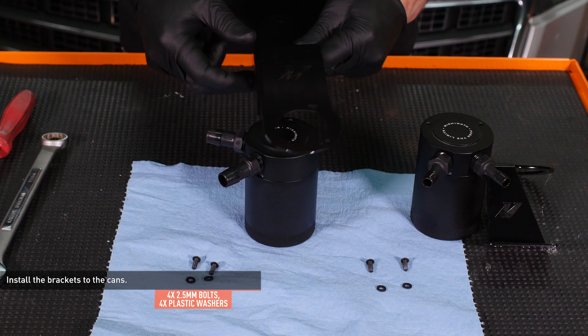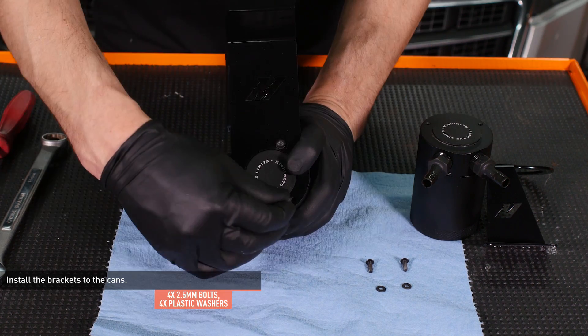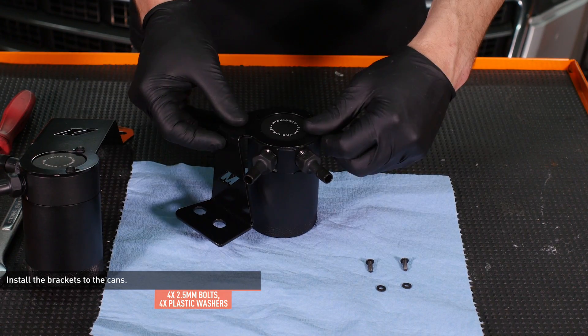Install the large bracket to the can with the large fittings and secure it with the provided bolts and plastic washers. Then install the smaller bracket to the other can in the same way. Leave the bolts loose for now to allow for adjustment.